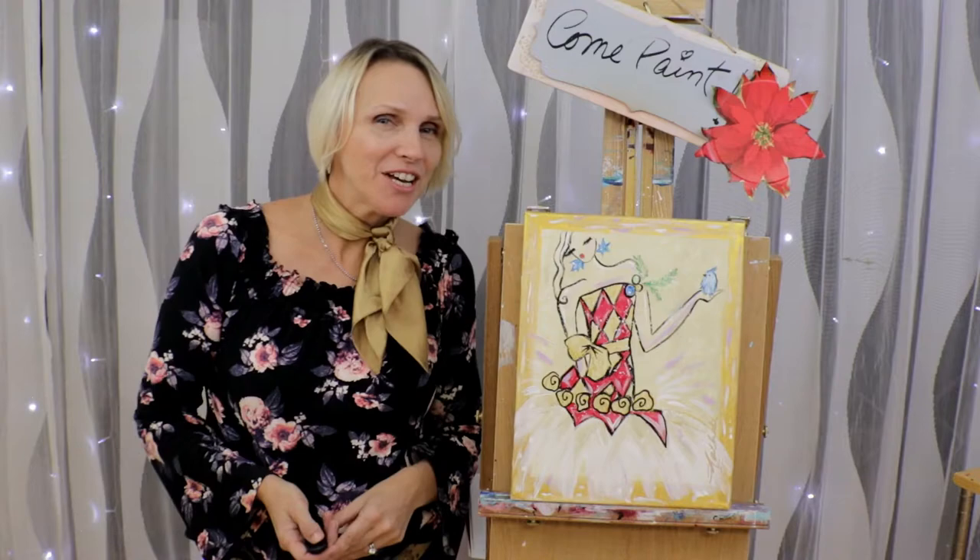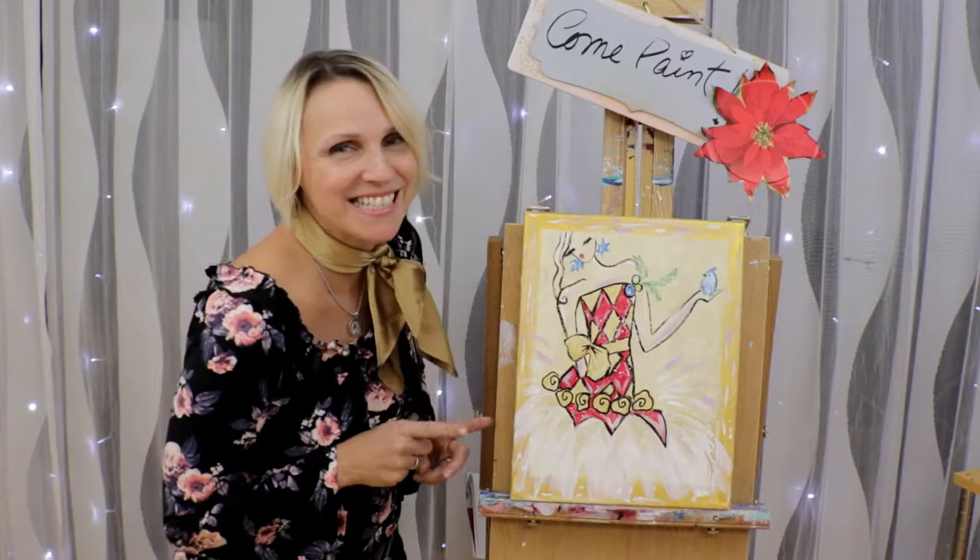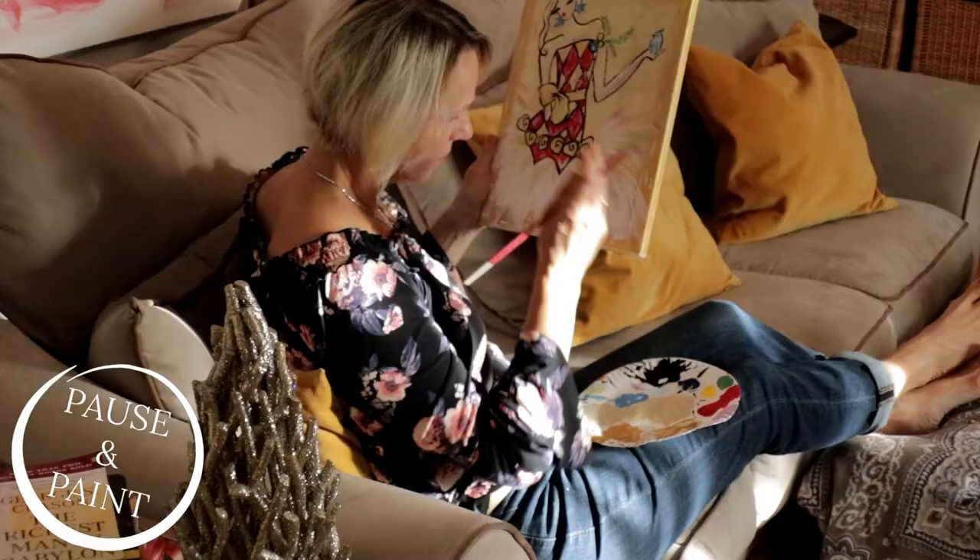Hey there! Are you looking for simple Christmas painting ideas? Watch my DIY canvas art tutorial coming next!